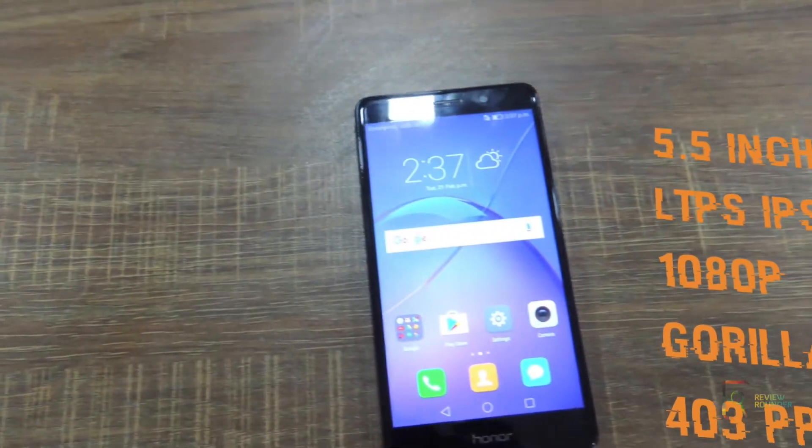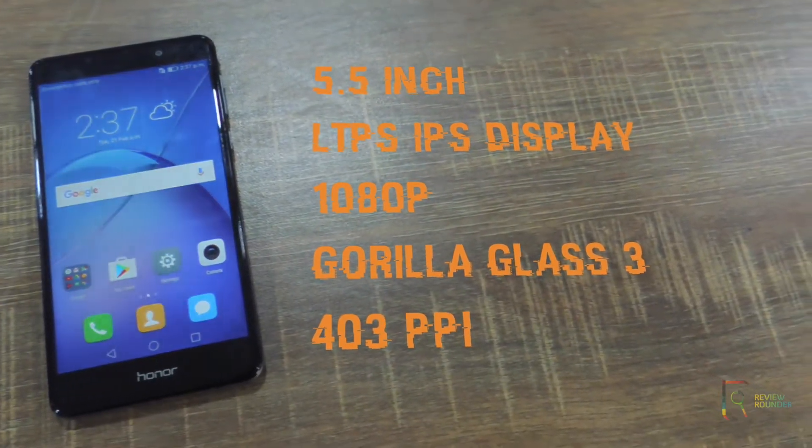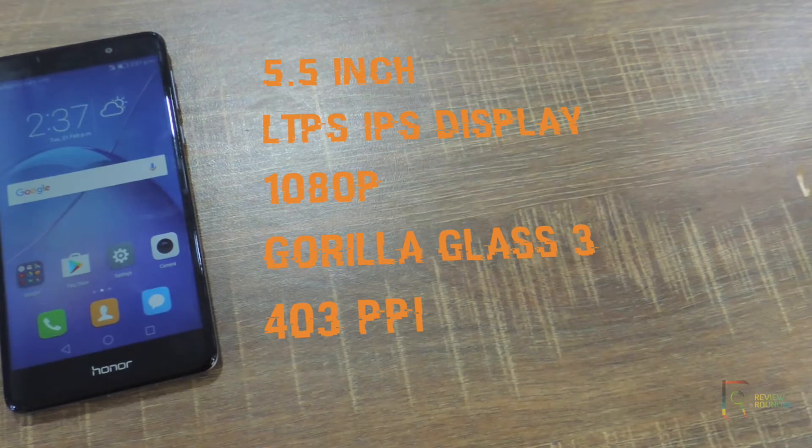The Honor 6X comes with a 5.5-inch LTPS IPS display with a full HD resolution of 1080 pixels, Gorilla Glass 3 protection, and a pixel density of 403ppi.